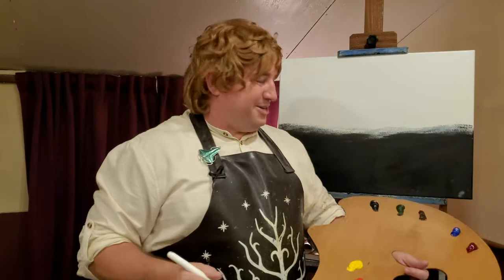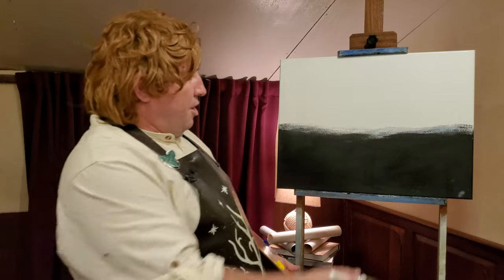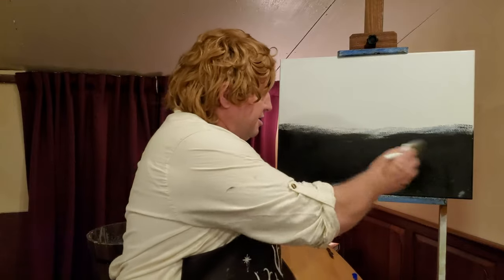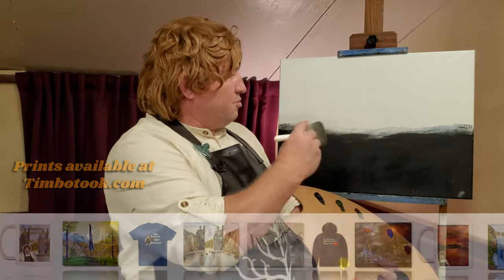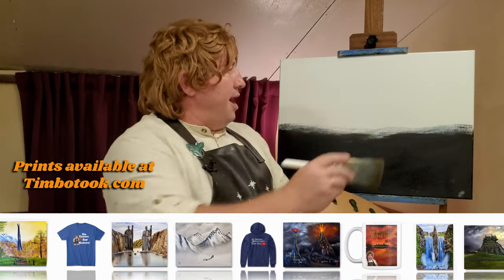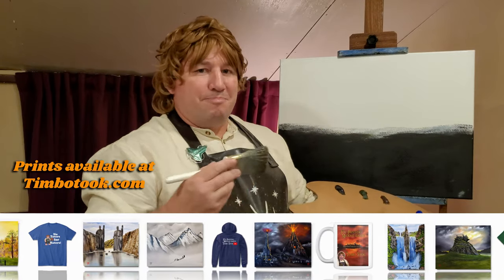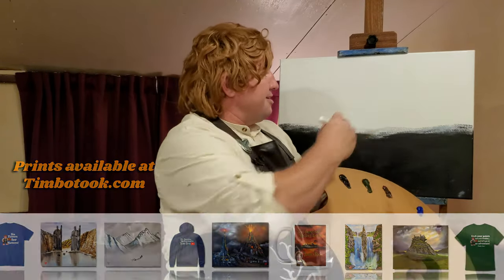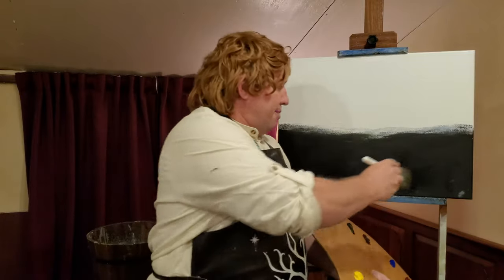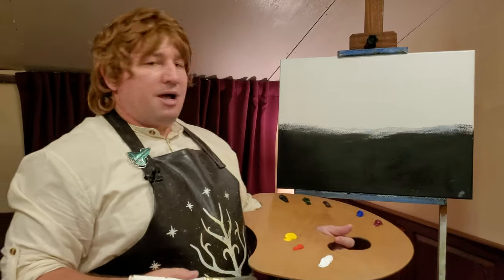We've got this canvas prepared for you today. We just took a little bit of acrylic black gesso paint and we painted the bottom of the canvas, and we left that top open for the sky — just left white. Now that the acrylic gesso has dried, I came in with a liquid white, a magic white, and we put that right on the top to give us that wet-on-wet technique. Then we took a little bit of ivory black and sap green mixed together, and put that over the bottom part just to give it some color to mix into.